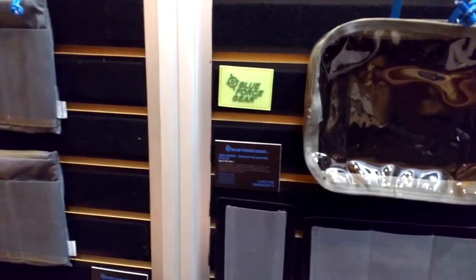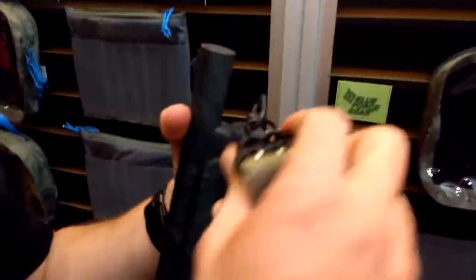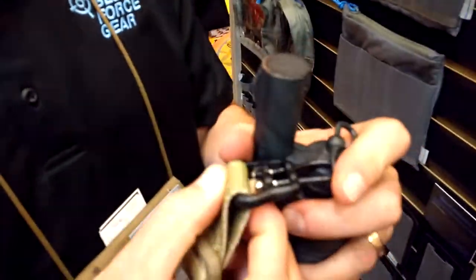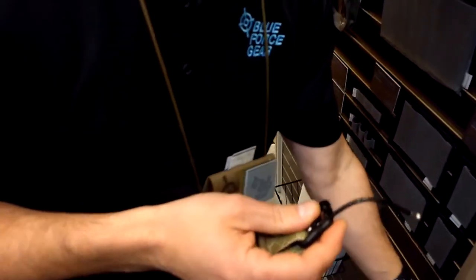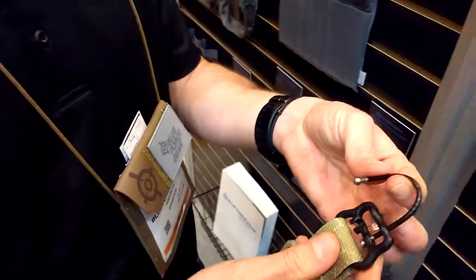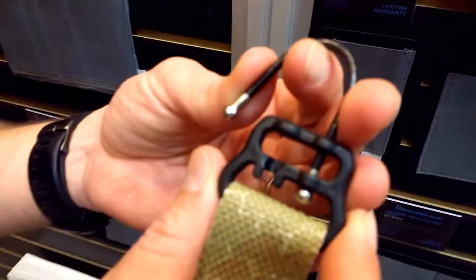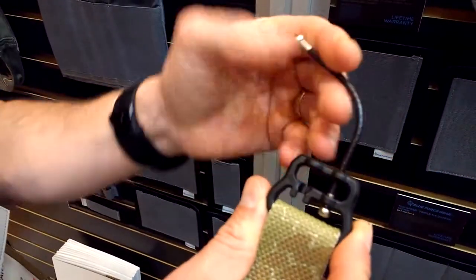One of the new exciting products also is the Uber Loop. The Uber Loop is a very simple product designed to fit the niche where sling adapters and sling swivels may not function well for you. In this particular case, it's a plastic buckle that comes in different widths and a couple of different colors — Coyote Brown and Black — and it's got this wire loop here.